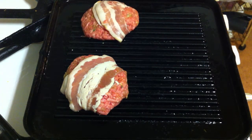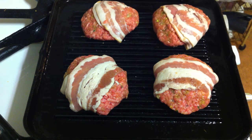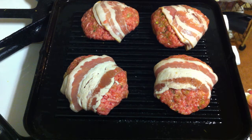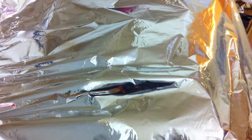I've got the grill pan already warm. Now I'm gonna put my meatloaf on the pan. Put the fire a little bit soft and then put an aluminum foil to cover it.